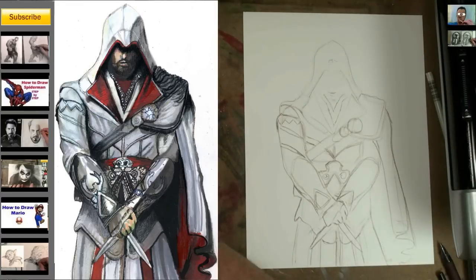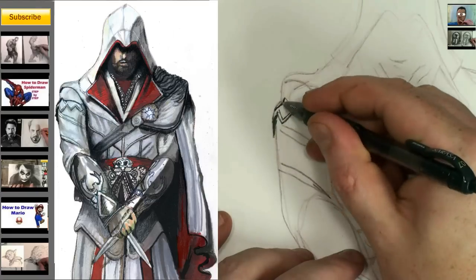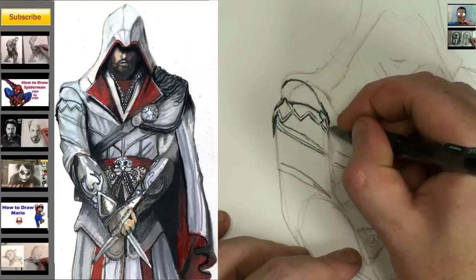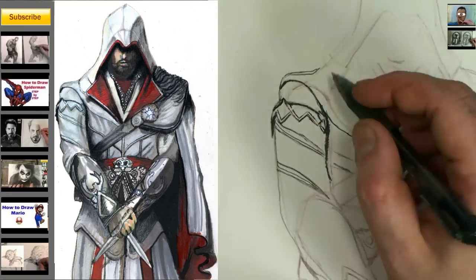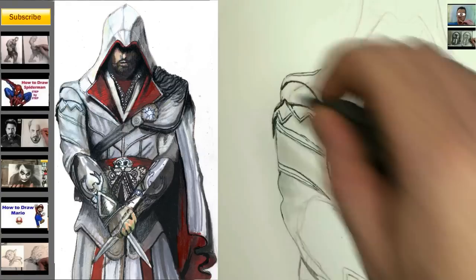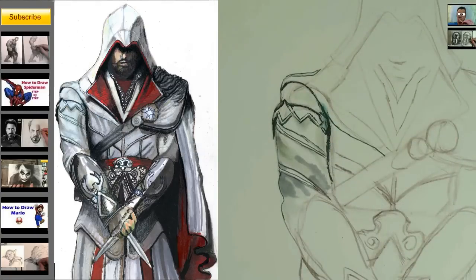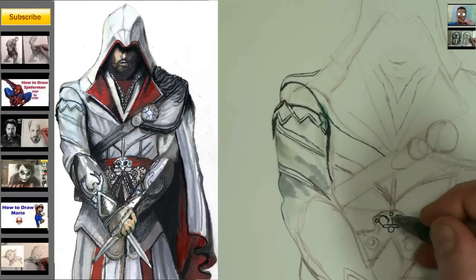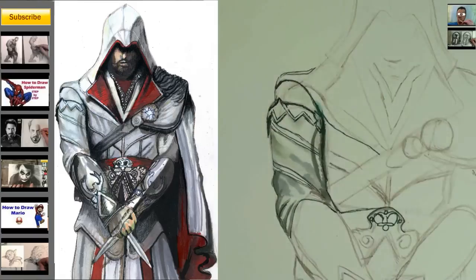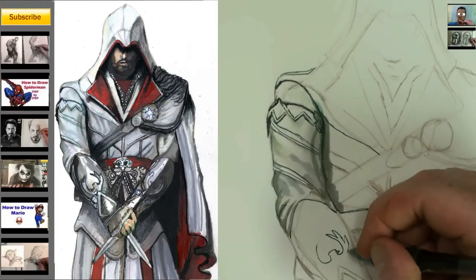Welcome to the illustration tutorial. I'm going to show you how I added color to this. There are many ways you can do this — you don't even have to add color. I've done tons of tutorials on how to use pencil, and you can definitely use pencil rather than color if you don't have markers. All you have to do is use the reference image on the left, or find another one on the internet. You can do cross-hatching. I'm using markers.